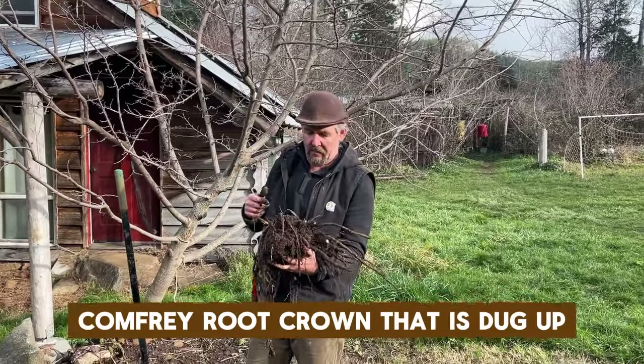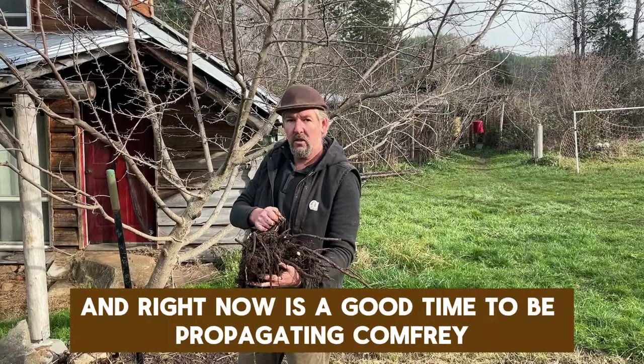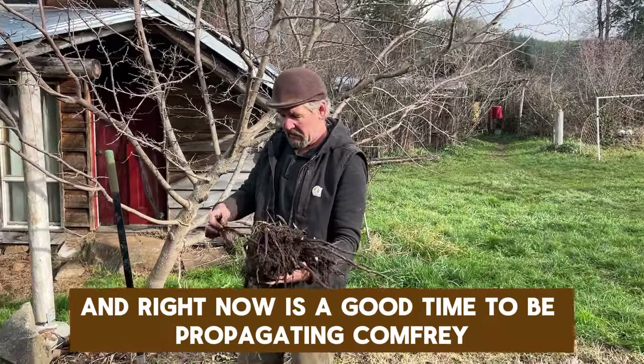I'm holding in my hand a large comfrey root crown that I just dug up. It's early January and right now is a good time to be propagating comfrey.